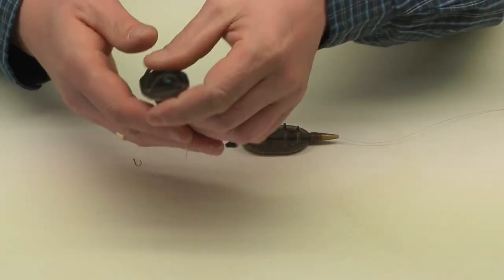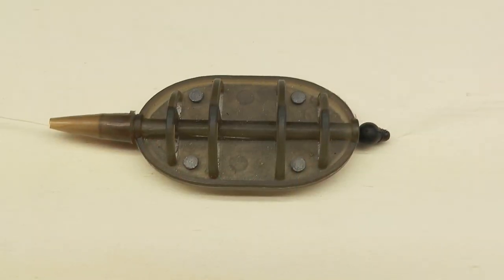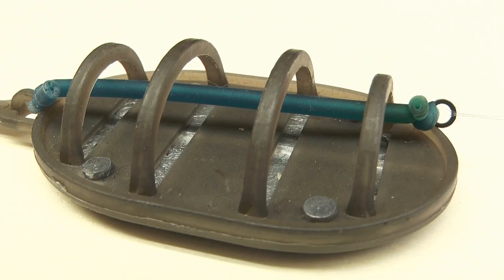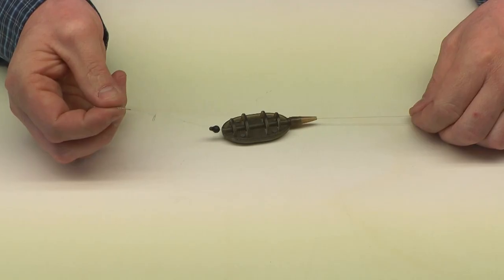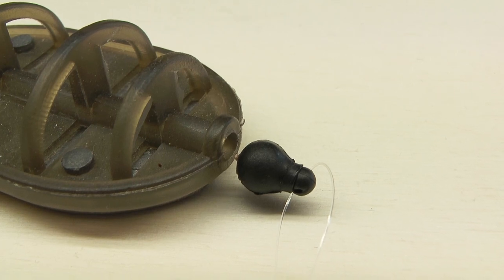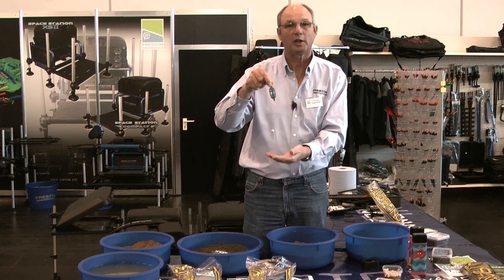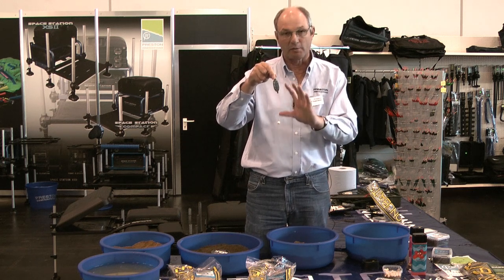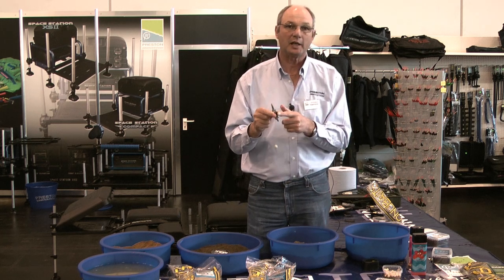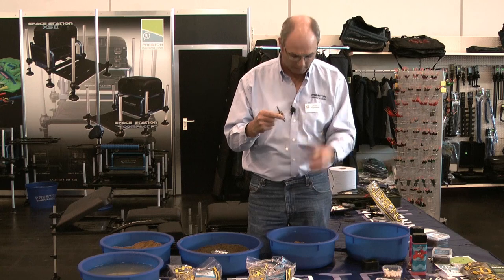Hi, my name is Jason Greatrex and I want to give a short summary of what Tom said. Tom has explained that we have two methods: one is a free-running inline method and the other is a fixed elasticated method. The inline method runs free on the line to a quick change bead, which allows quick hook length changes. The hook length should only be 10 centimeters — longer and you get fewer bites.